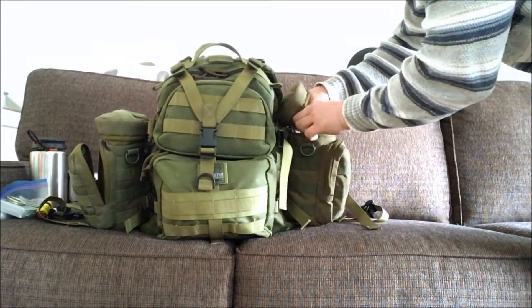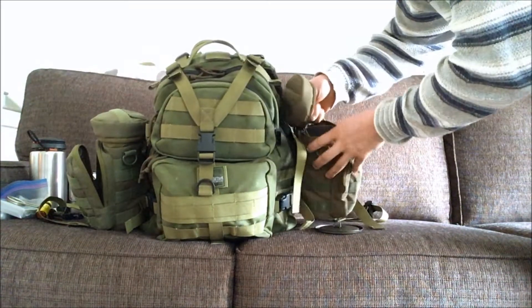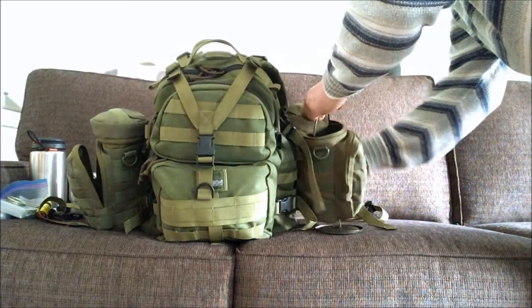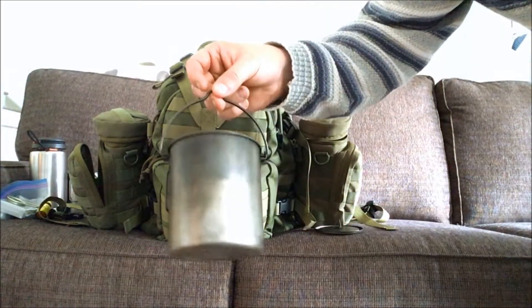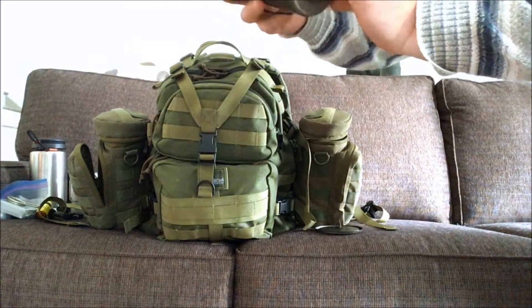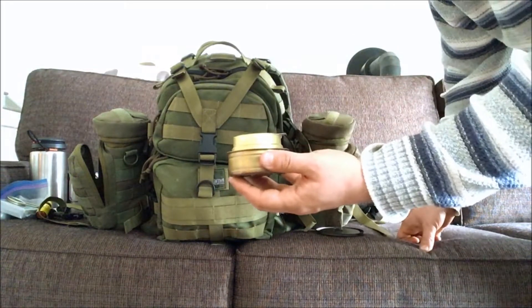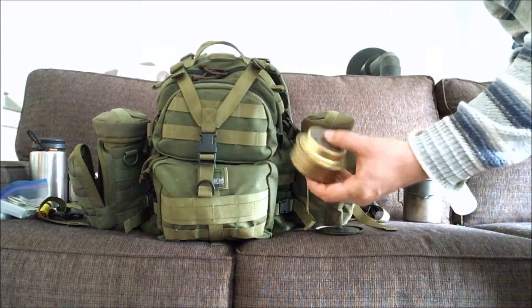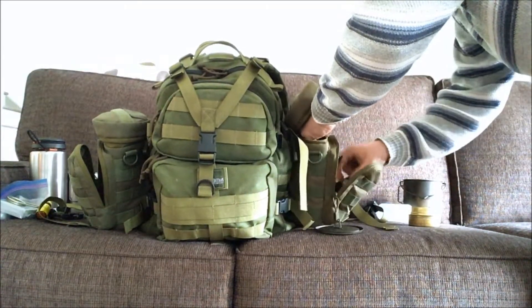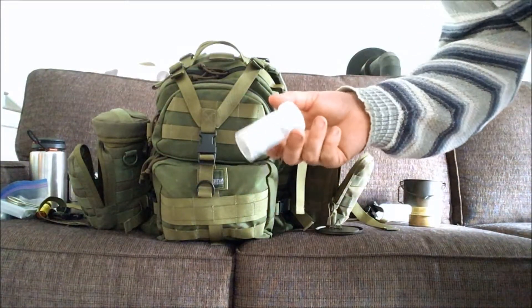Let's look at the second pouch. I have a lid and this is my main boiling pot — it has a little bail, so that's great. It's titanium. I also have a little trangia alcohol stove that uses alcohol, which I carry in here. Very multifunctional. In here I also have a titanium spork and a little cloth with some oil on it to oil knives and tools.